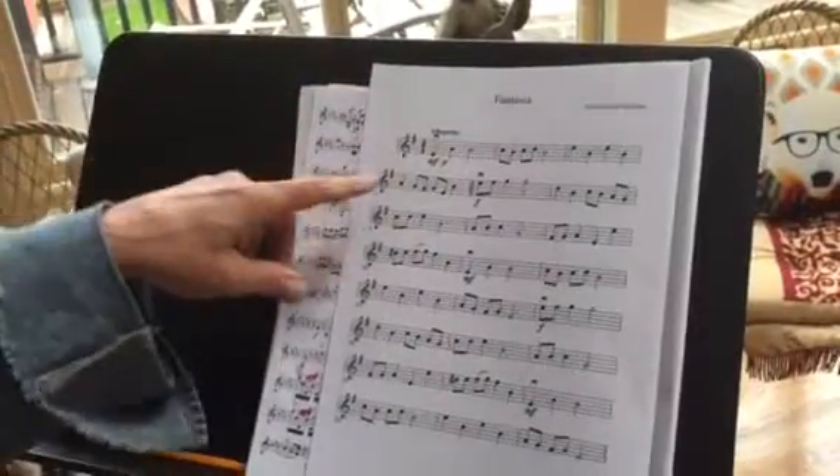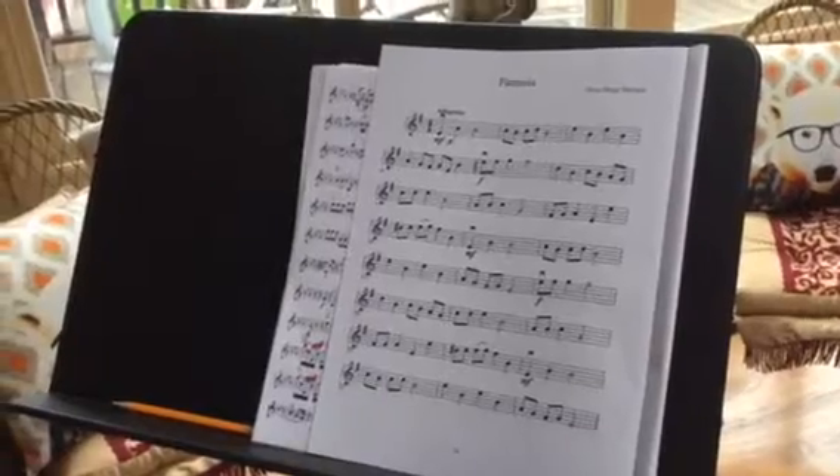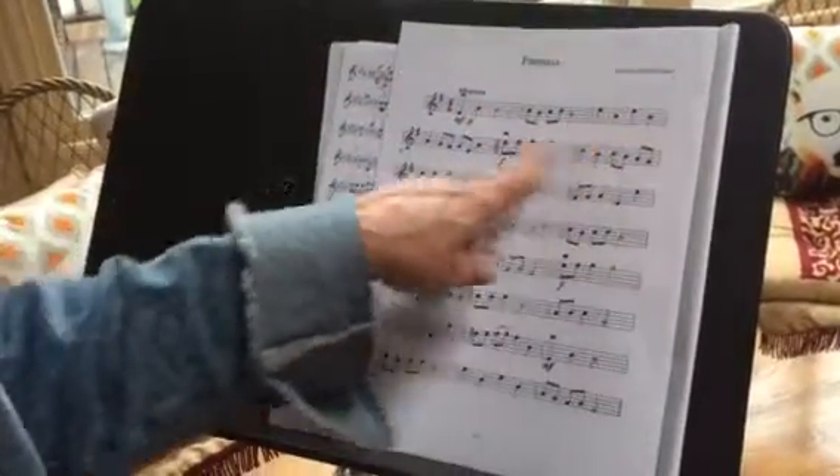Hi Annika. I'm going to play Fantasia for you. Please listen to it before you play it at home. So I wanted you to look at the music.